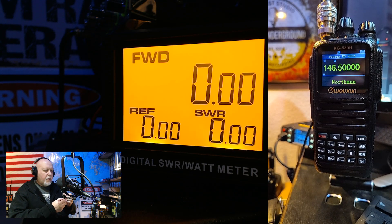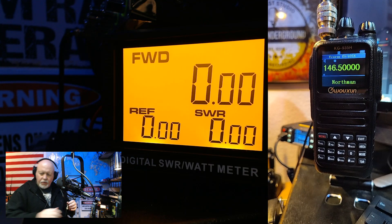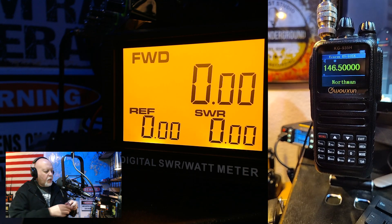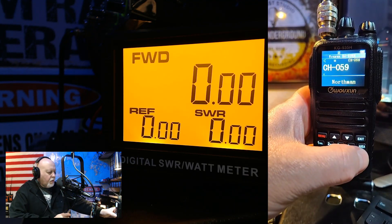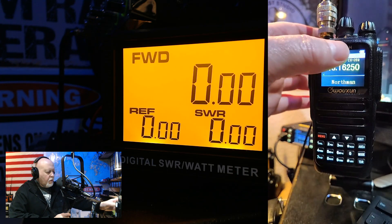So I'm going to hook up the 70 centimeter — I mean the 220 antenna now. I'm just running this through coax out the back of the SWR meter here. It may not be the most accurate, but it's coming out pretty good compared to my other testing of these antennas with different methods. We need to get to 220.